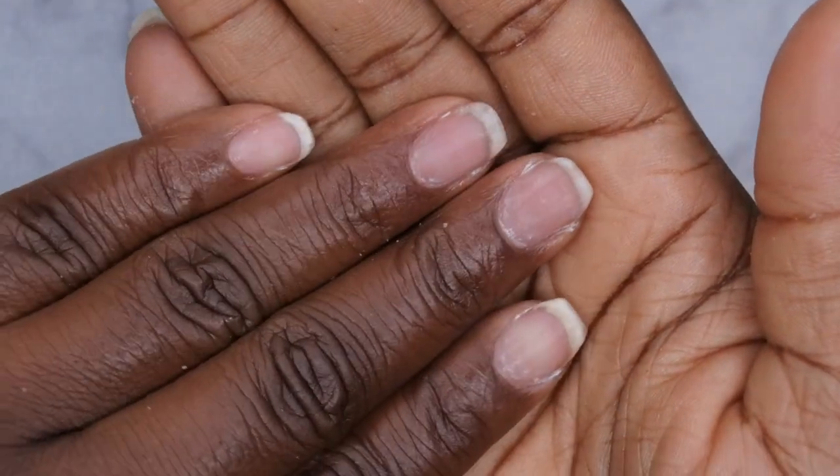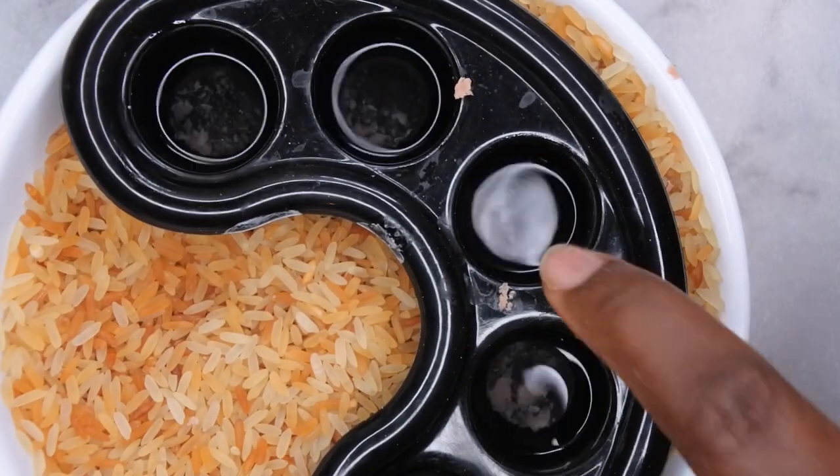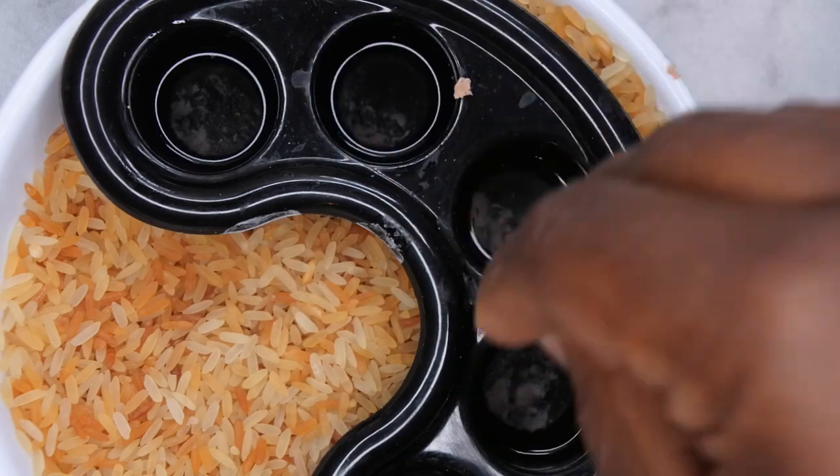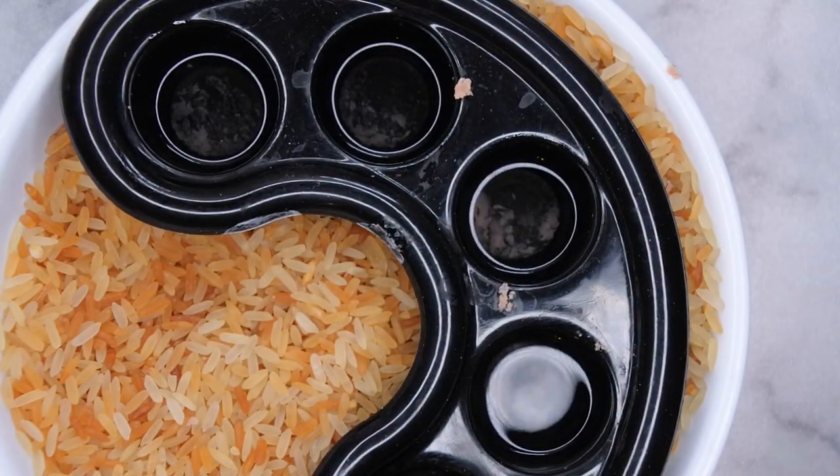This is what the nails are looking like afterwards — nice, safe removal of all the nails. To properly dispose of your acetone, you'll just want to soak paper towels in it to absorb all the liquid and then dispose of it in your trash can.